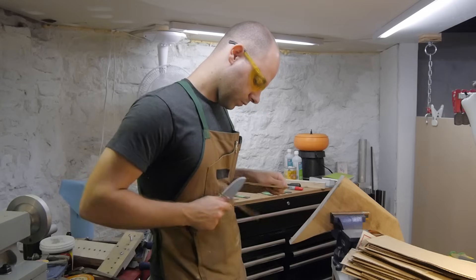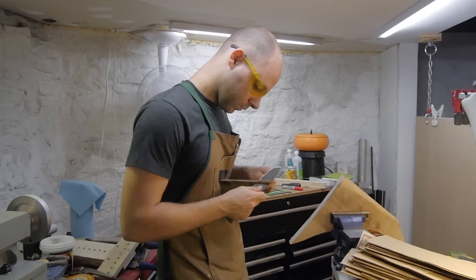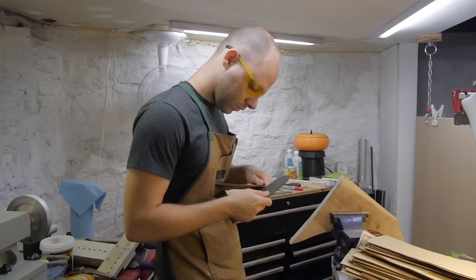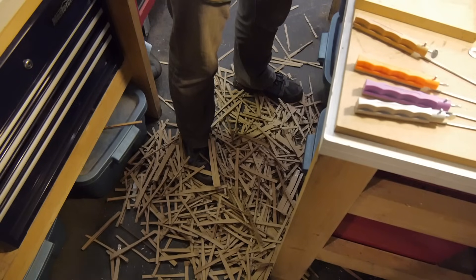After a resharpening came the coarse edge retention test. Cardboard is incredibly abrasive and really hard on knife edges, so each blade was used to cut almost 300 feet of cardboard. The differences between most of the blades was actually surprisingly little. Only a few stood out as having poor edge retention.